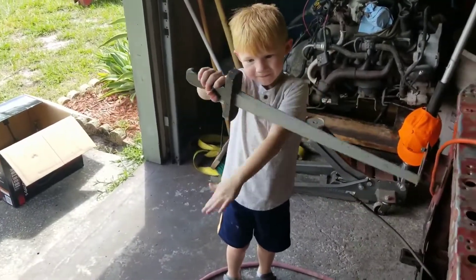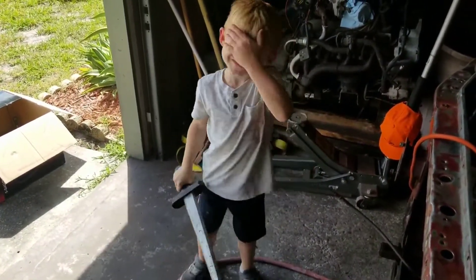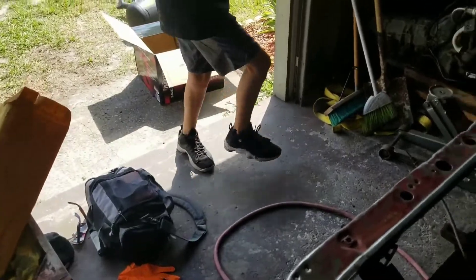That's a legit sword right there brother. You fight bad guys with that? No. Oh you make a cross and keep the vampires away? All right.